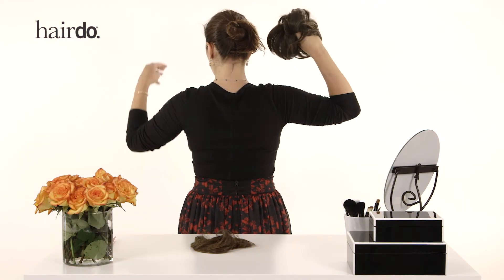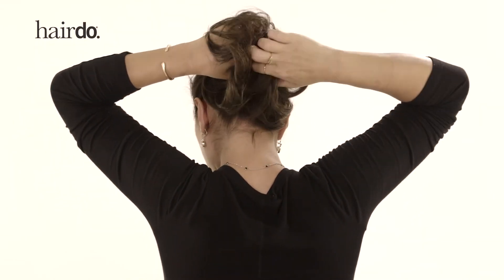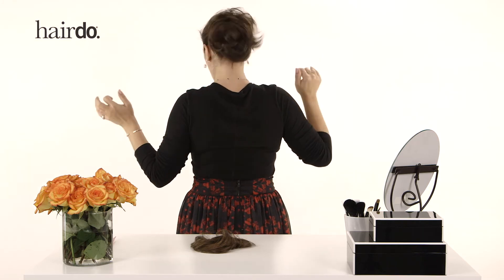Start with the Style-A-Do. Wrap it around your hair two to three times. It's super sturdy and secure, so you'll never have a problem.